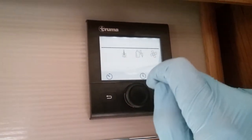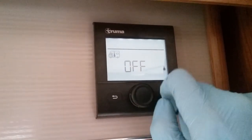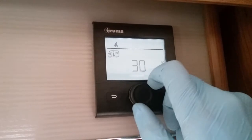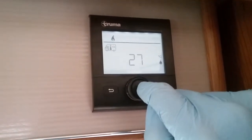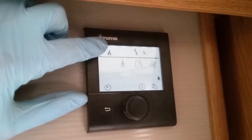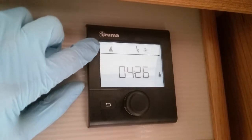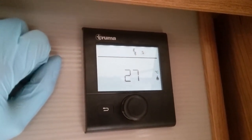Starting with the first icon — this one is for your heating. If I now click on it, heating is off. All I now do is just rotate and pick whatever temperature I would like inside the motorhome, and it will go right the way up to 30 degrees. Once you've decided, just press the button to store it in. A little flame will appear above, representing the heating system. Whenever the heating is in operation it will begin to flash and continue to flash until it's achieved the temperature you have asked.